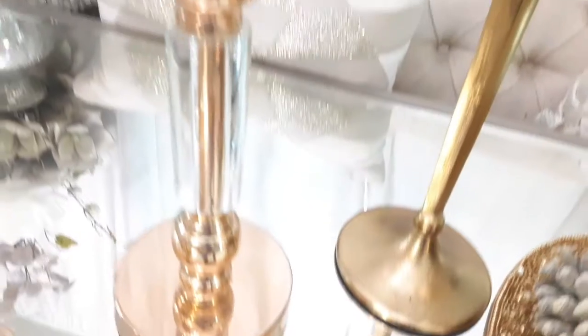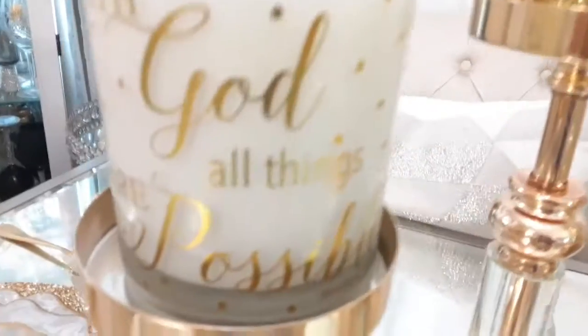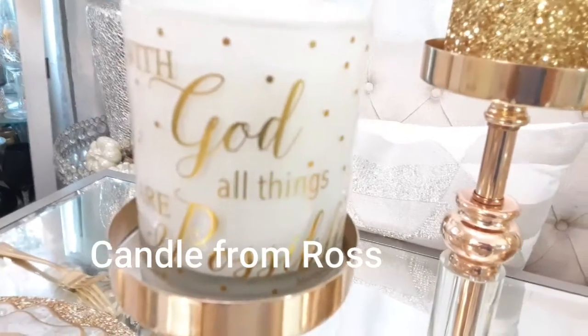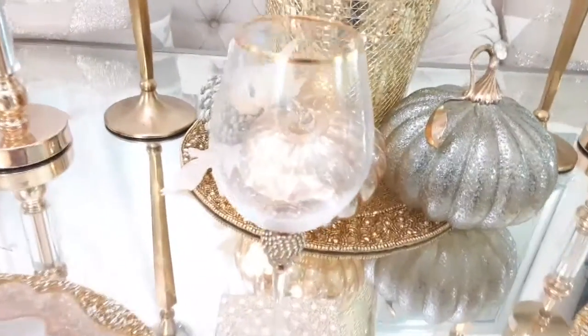You guys know when I sing, I really love something. So let's get started. As you can see here, I have various beautiful shades of gold, and I really love incorporating some neutrals in here.